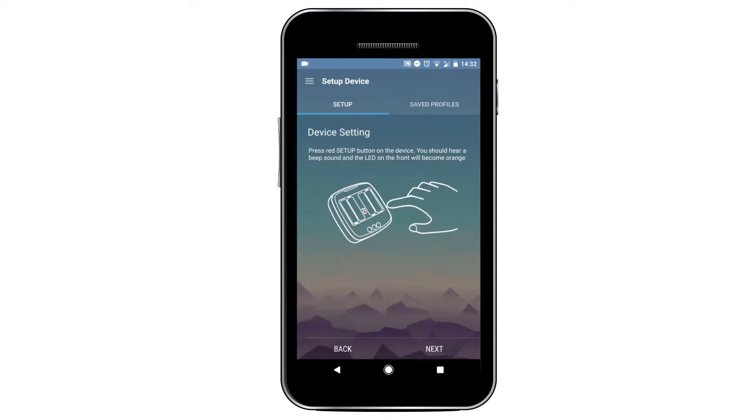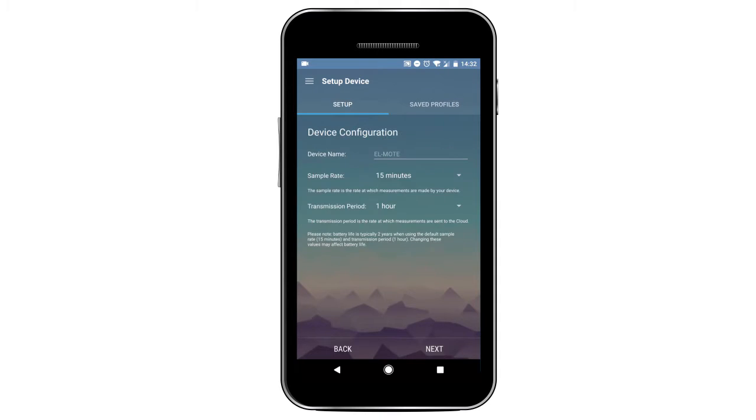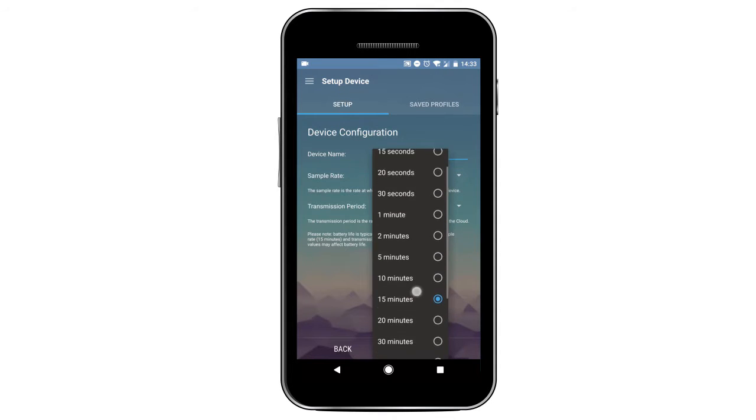For Wi-Fi, click the little red button in between the batteries at the back of the device and listen for a beep. The light on the front of the device should turn orange too. Click Next on your app and you will then be asked to name your device and choose your sample rate and transmission period.